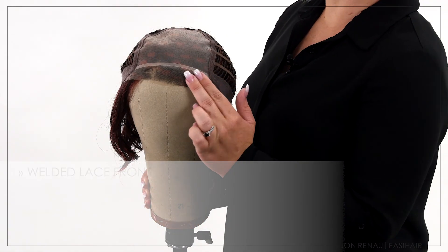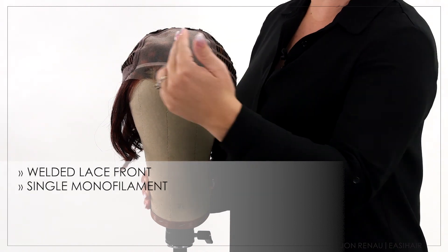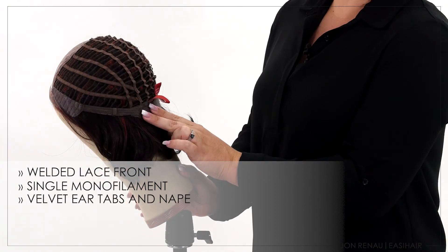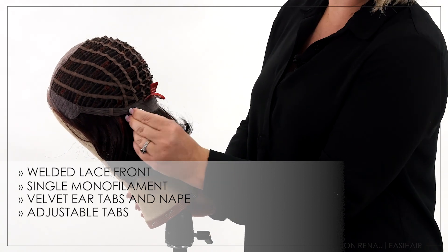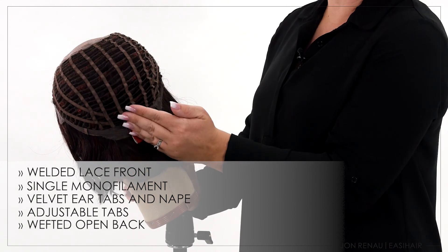January features a Smart Lace welded lace front for a natural hairline, and a single monofilament top that allows you to part the hair in any direction. The velvet ear tabs and nape area feature bendable wire to contour, with adjustable tabs that allow for customizing the circumference. The wefted open back offers coolness for the wearer.